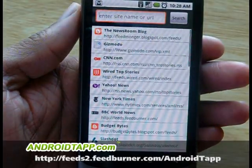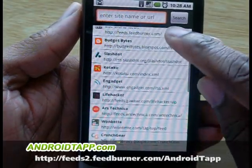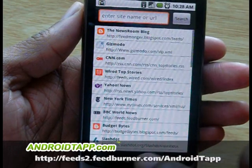We highly recommend this app, and when you do, be sure to go and subscribe to AndroidTap.com, our RSS feed.